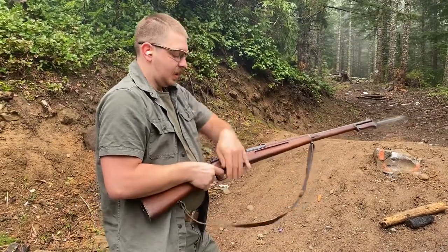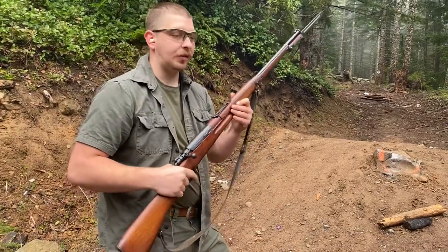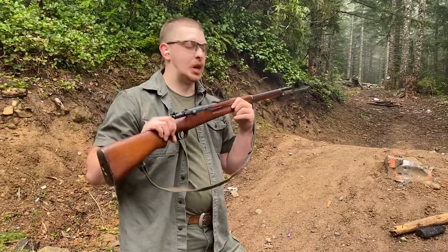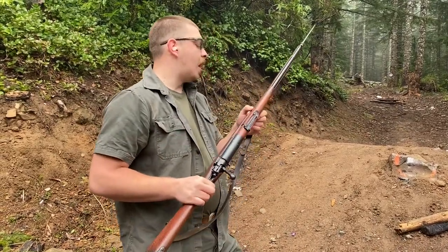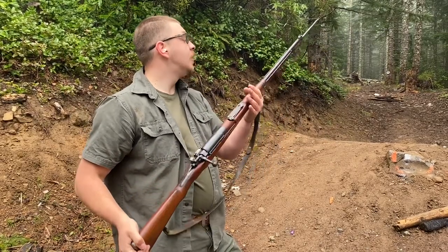Hello, everybody. Welcome back to Great Northwest Weaponry. This is Thomas, and today we are looking at something that I have been wanting to do for a long time — a demo of the Siamese Mauser Type 46-66.